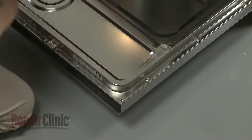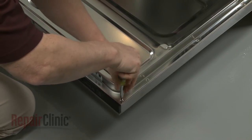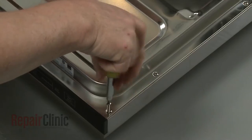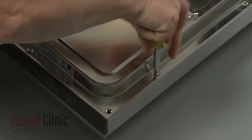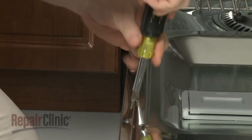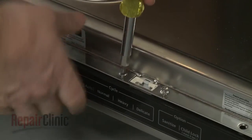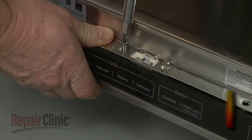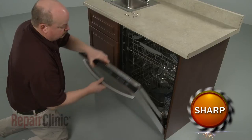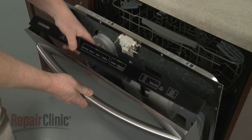Use a T20 Torx bit screwdriver to remove the screws securing the inner door panel to the outer panel. Avoid fully removing the door latch mounting screws. Carefully separate the two door panels, then lift off the control panel.